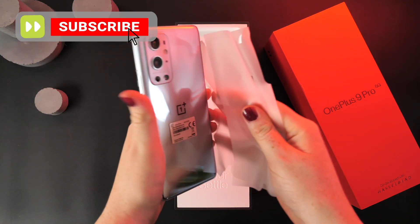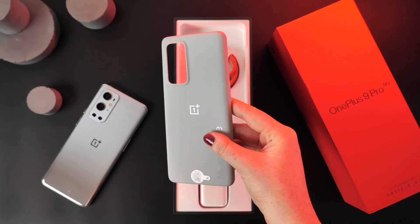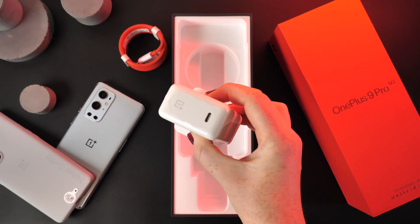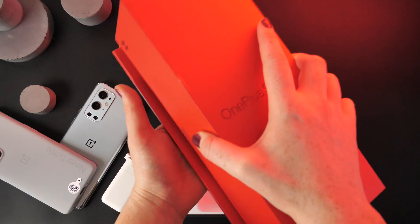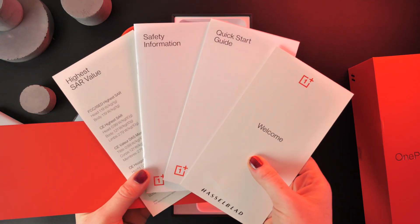There is the handset itself, a case which is very much appreciated to provide immediate protection, the red charging cable, the Warp Charge 65 power adapter, and of course the ever so helpful user manual guide, all of which are the necessities for your phone.